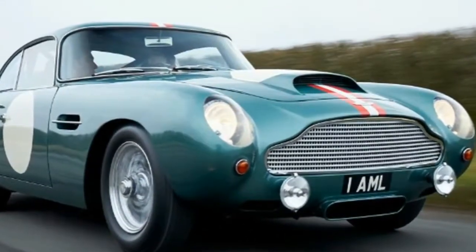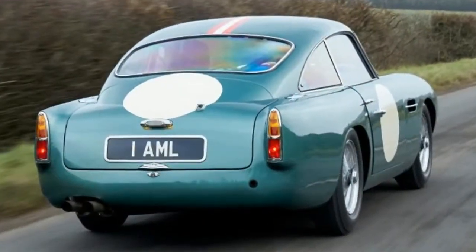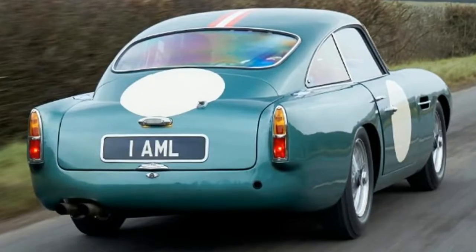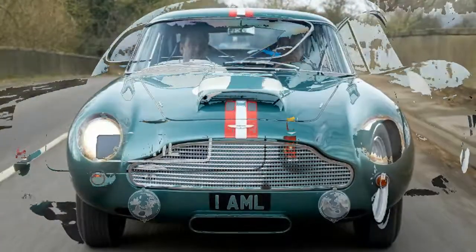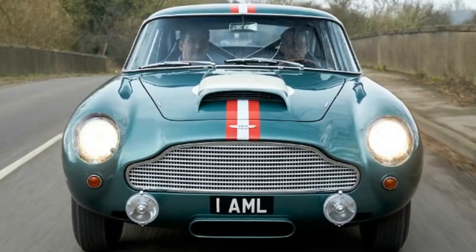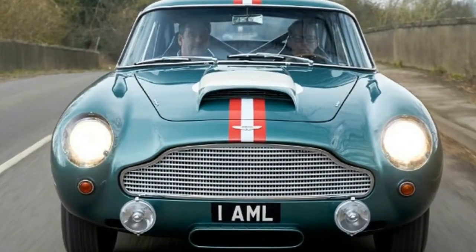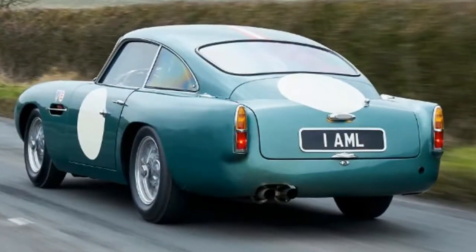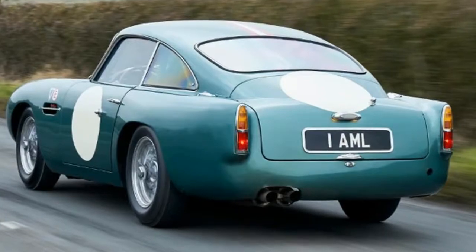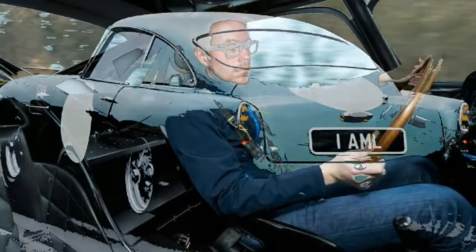New Aston Martin DB4 GT 2018 Review: we wind back the clock and hit the road in the reborn 1959 Aston Martin DB4 GT. If you're a multi-millionaire wanting the latest plaything, you're spoiled for choice when it comes to cars. There are a number of track-only hypercar specials, with or without hybrid power, already in existence. You could put your deposit down on a new Aston Martin Valkyrie, one of the latest to join the fray.